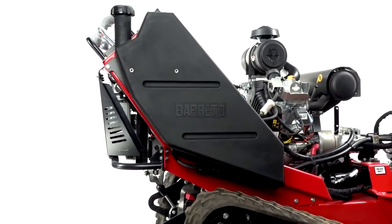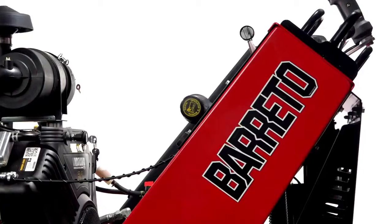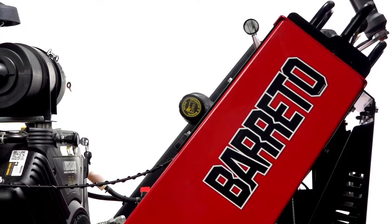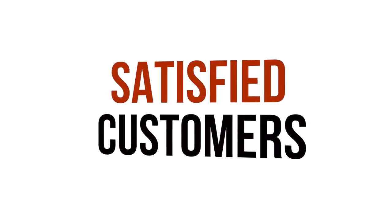Barretto Manufacturing continues to lead the industry with a line of equipment designed to ensure and excel. Built for longevity and ROI, our products have established a reputation for minimal maintenance, high returns, and satisfied customers.